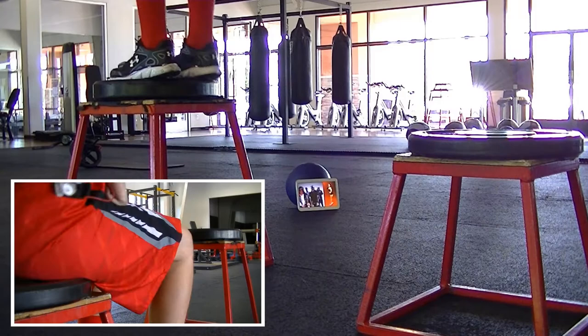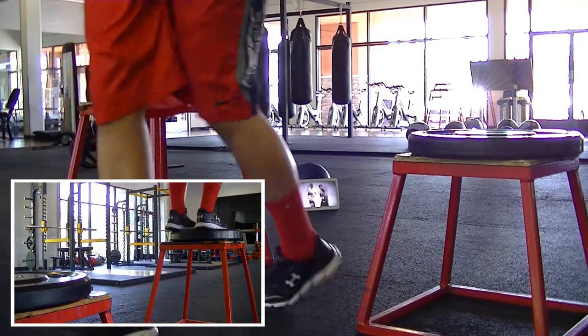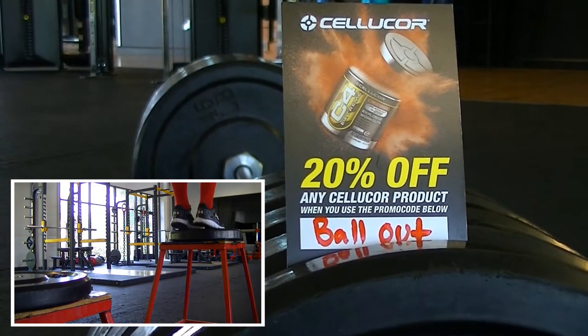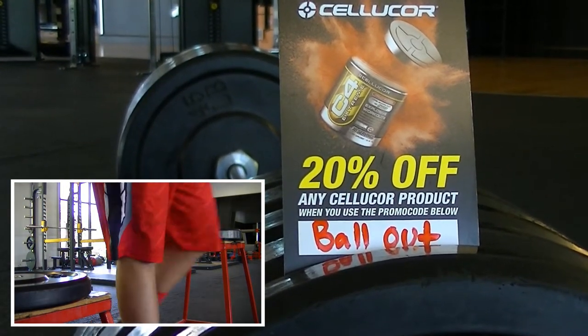But guys, I just wanted to share this with you — it's a real good tip. Work the weight up, try to sit lower, try to jump higher, that's how it works. C4 is what I was taking while I'm on it — if you want the code, there it is. Peace guys.